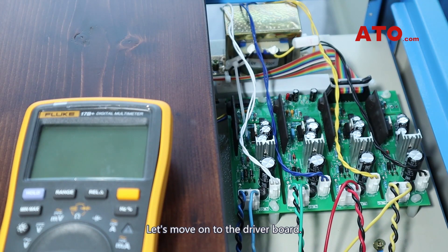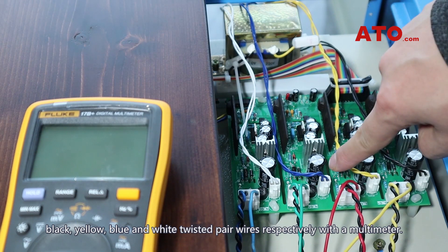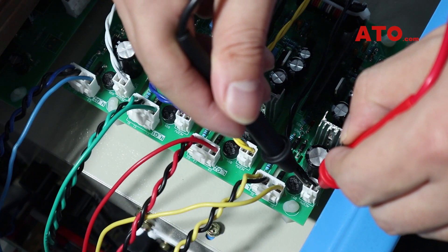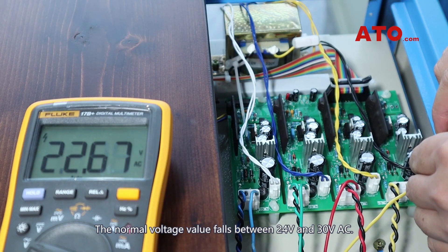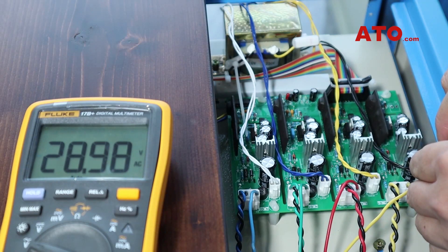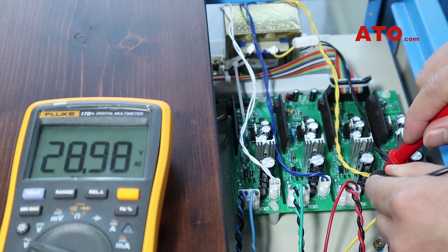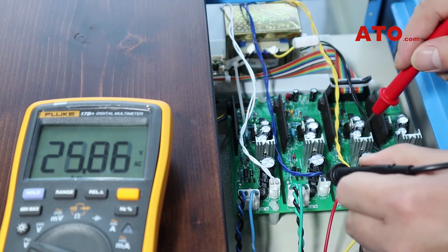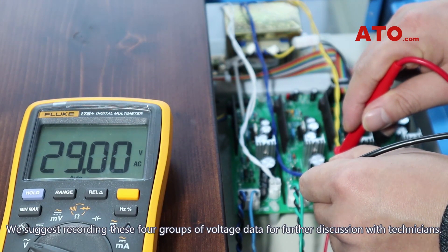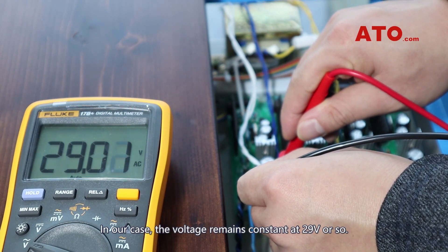Let's move on to the driver board. We are going to measure the AC voltage of black, yellow, blue and white twisted pair wires respectively with a multimeter. The normal voltage value falls between 24 volts and 30 volts AC. We suggest recording these four groups of voltage data for further discussion with technicians. In our case, the voltage remains constant at 29 volts or so.